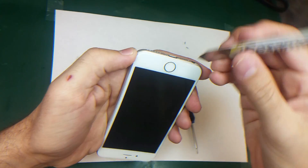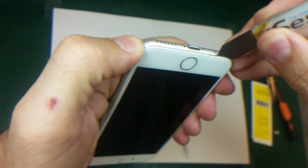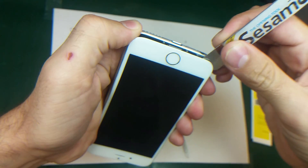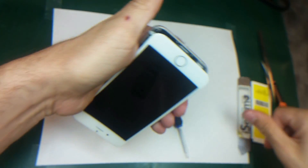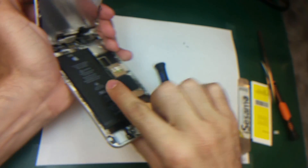I'm gonna use the iSclack — slide it underneath here between the frame and the glass and just insert it like this, and wiggle: one, two, one, two. It's open. So what I'm gonna do is I will just disconnect — look, the battery here is swollen.